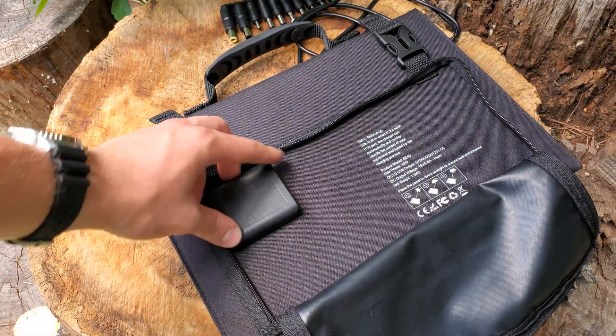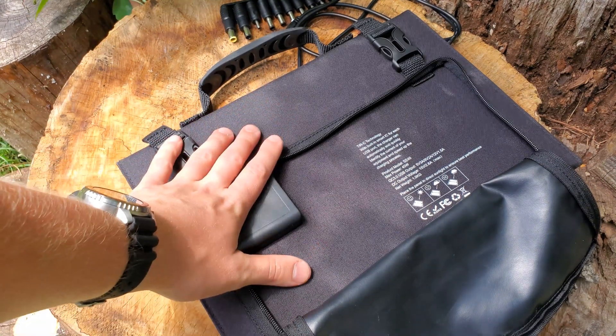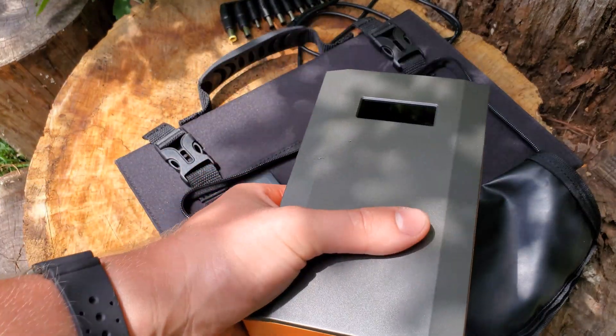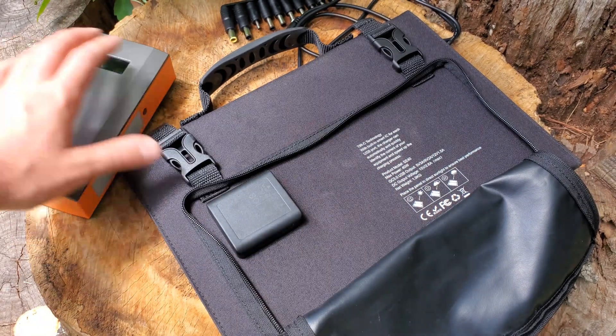On the side is a solar voltage controller. What that does is control the amount of voltage coming through into this battery pack, and it's pretty much used for optimal efficiency with this solar panel.